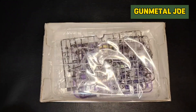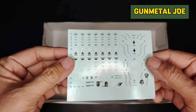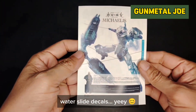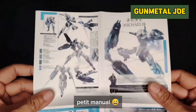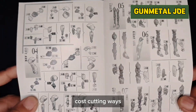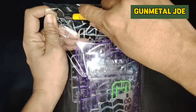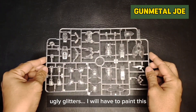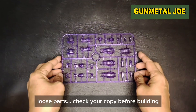We only get this one plastic bag of runners, and we have water slide decals. Unfortunately we have an itsy-bitsy, teeny-mini manual — those who have poor eyesight will have a hard time checking them out. We also have glitters on the runners; I'm not a fan of it, so this will definitely be getting a repaint.